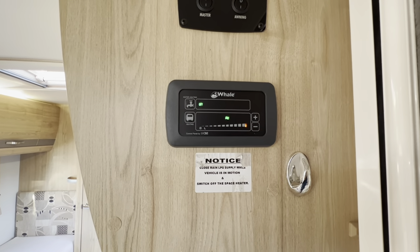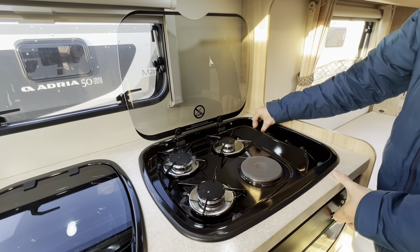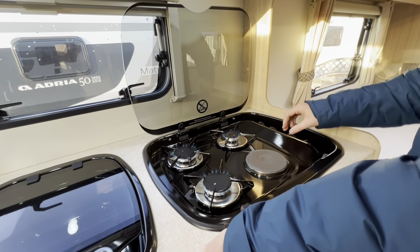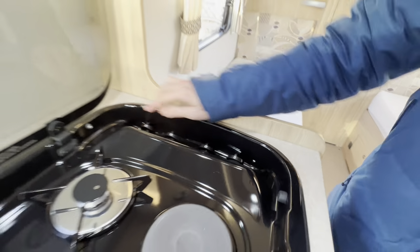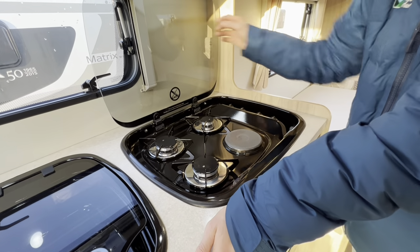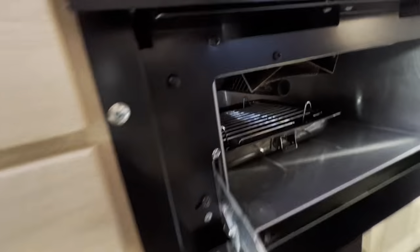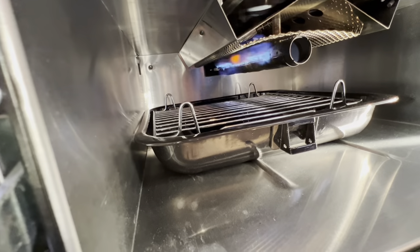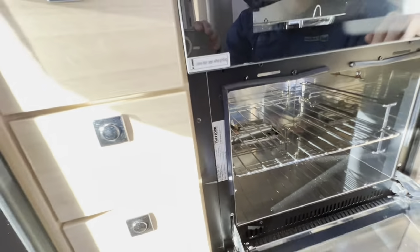In the kitchen area you have three gas burners plus one electric hot plate, which illuminates with a red light and only works when hooked up. Allow the hobs to cool before putting the glass lid down, as putting it down while warm will shatter the glass. Underneath is where you'll find your grill, and beneath that your oven. You may want to wrap your oven shelves and grill pan or take them out when travelling as they can cause a little rattling on the road.